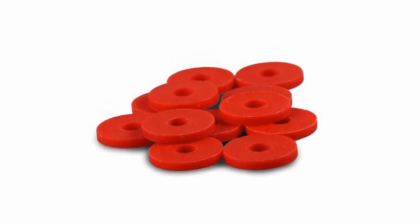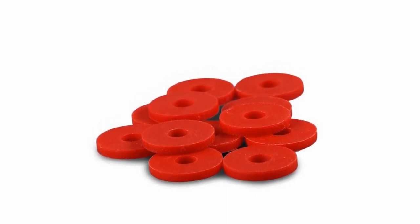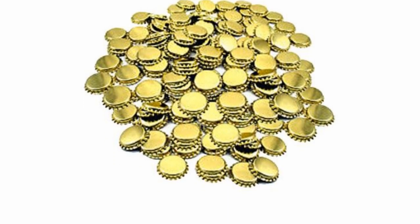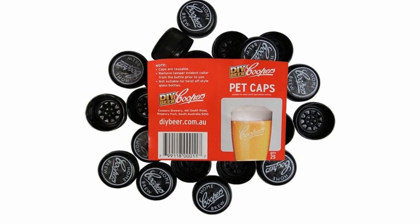In a jug add one litre of cold water and two mil of chem sand. Take the seals off your bottles, put all the seals into a bowl, and pour enough of the chem sand solution to cover them. If you're using crown cap or plastic lids you can put them in the solution too — just remember to keep the rest of the solution as we'll be using this later.